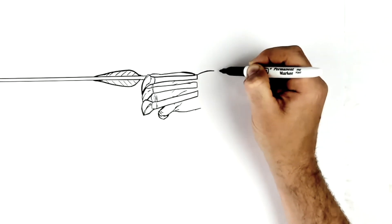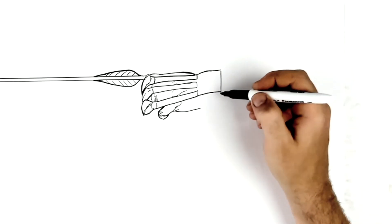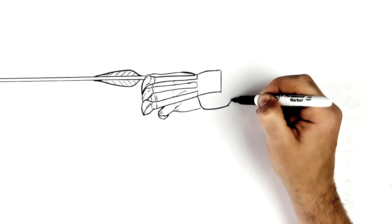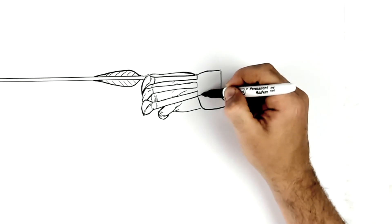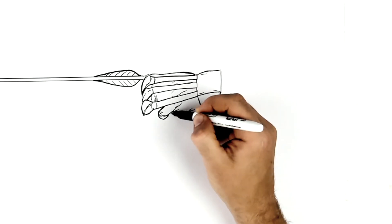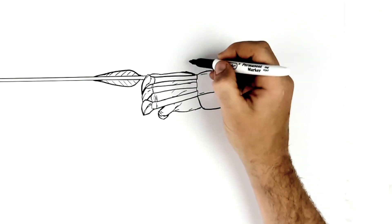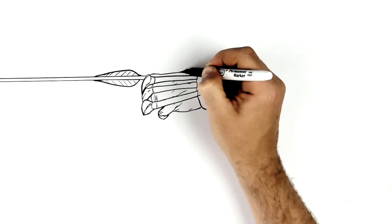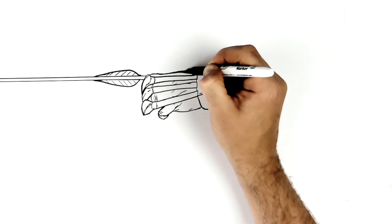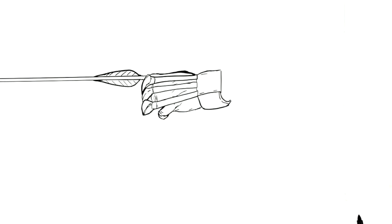He's got a leather strap on his wrist, so it comes out here, down to there. This goes down and around his wrist here, around to there, and these will have edges on them.